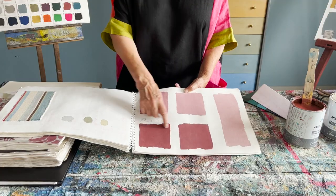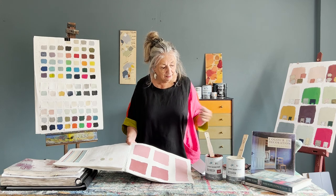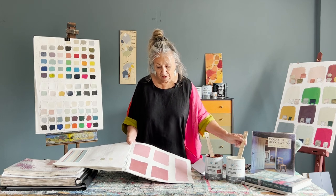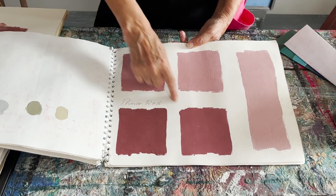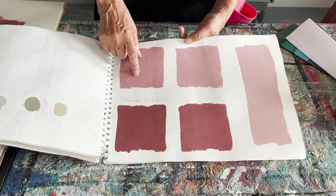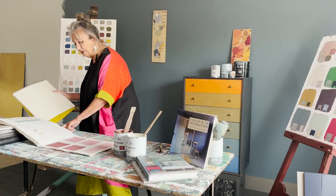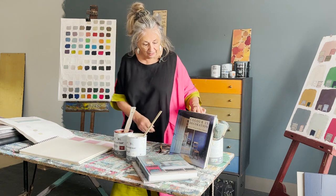So that's Primer Red, and you might think, oh gosh, really strong colour, lovely, but I don't know if I can use that. Add some white, and look what you get — these gorgeous, gorgeous pinks, earthy pinks. So they are sort of brownish pinks. It's just a matter of using — I'll go ahead and mix some for you so you can see.